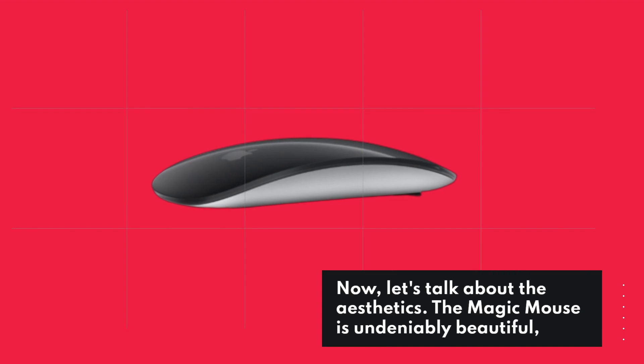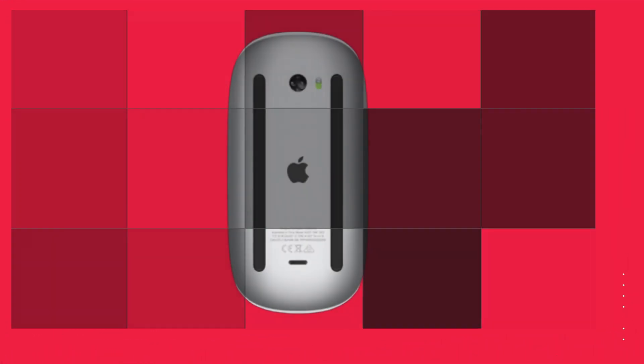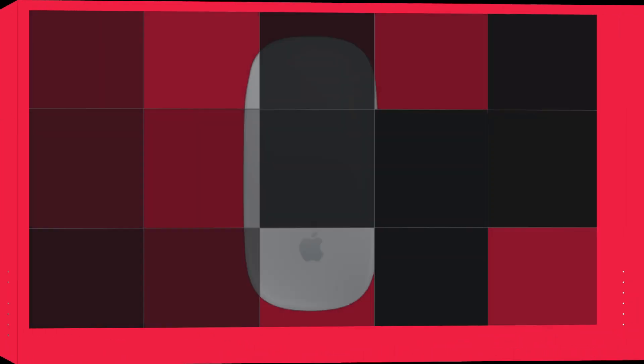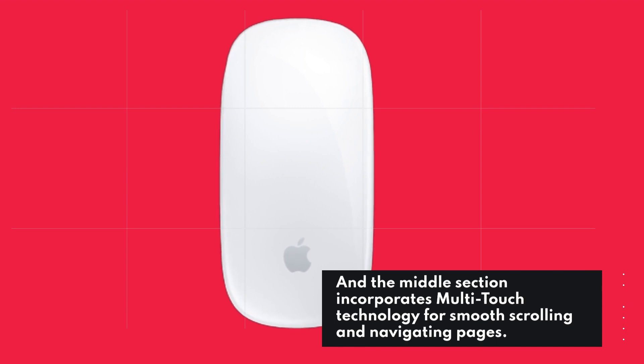Now, let's talk about the aesthetics. The Magic Mouse is undeniably beautiful, but does its beauty translate into a beautiful user experience? Well, it's pretty great. It features a single casing with left and right button functionality, and the middle section incorporates multi-touch technology for smooth scrolling and navigating pages.